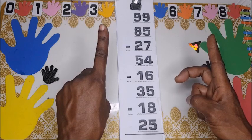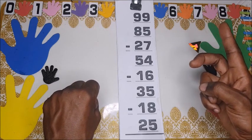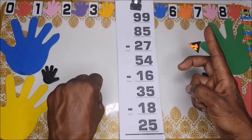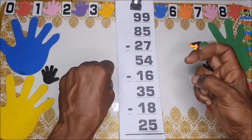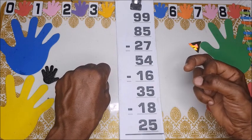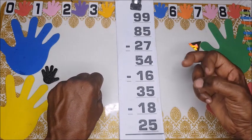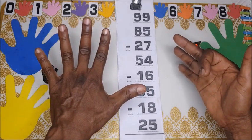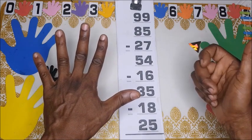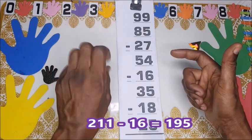Take away 16. You take the 10 away and count down 1 in the units. Then take 1 from 200 — it becomes 190, and then 99. Count: 1, 2, 3, 4, 5, 6 — so we have 100 and 95: one hundred and ninety-five.